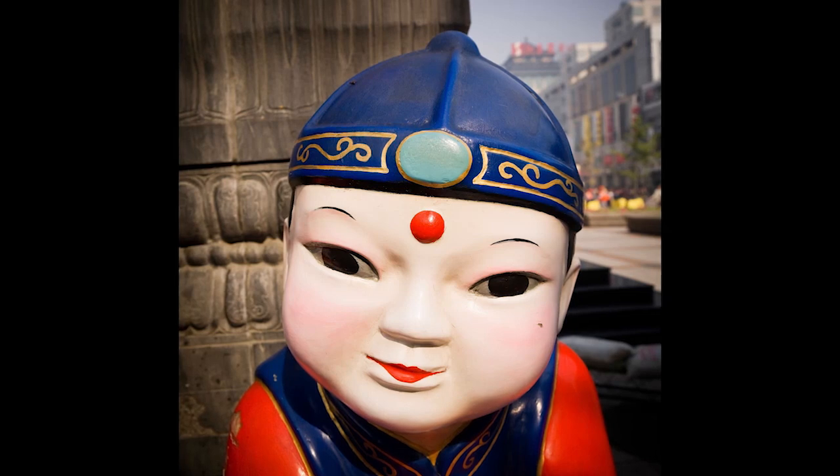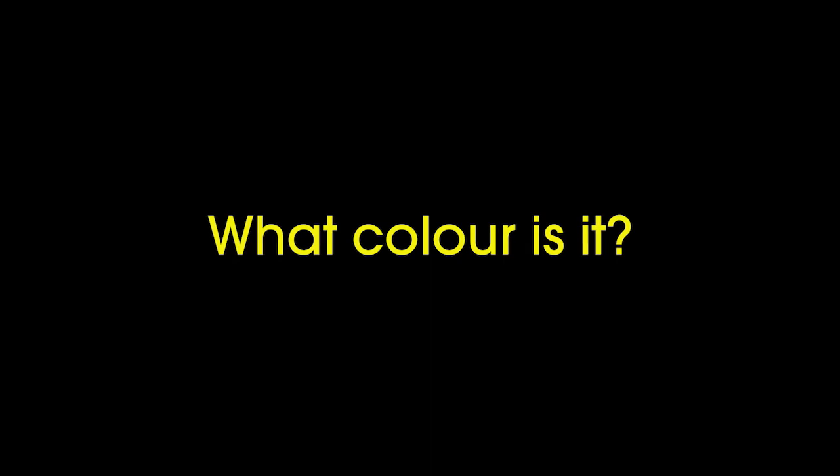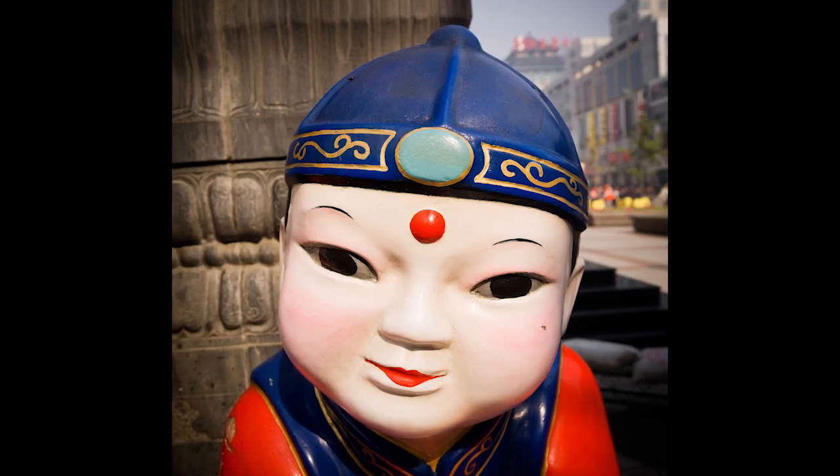It's a doll, it's from China. What colour is it? It's red and blue.